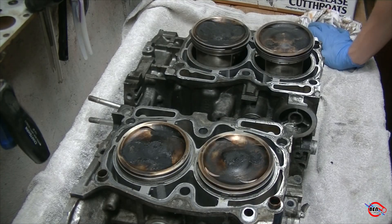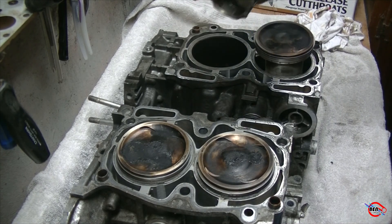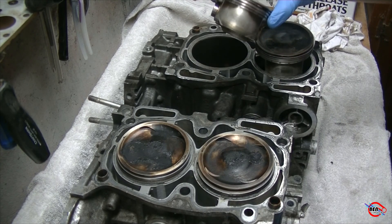I'm going to start from the best piston, which happens to be this one back here, and we're going to go from the best piston in this engine to the worst.